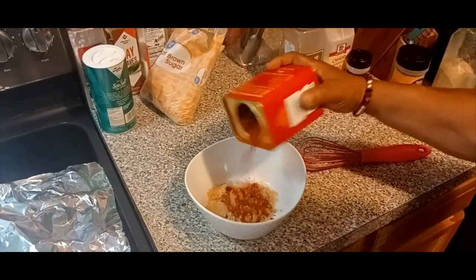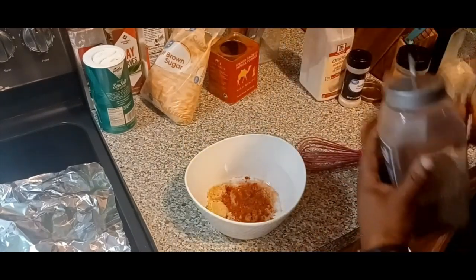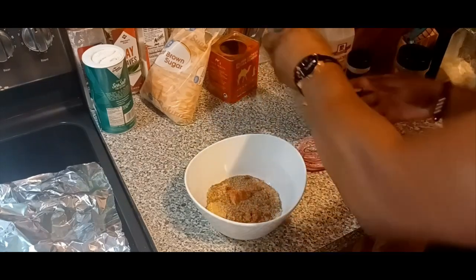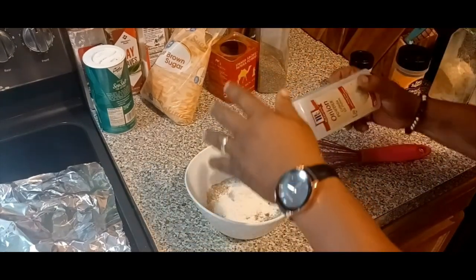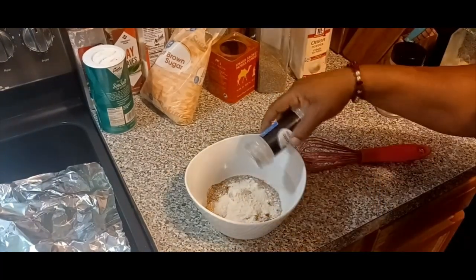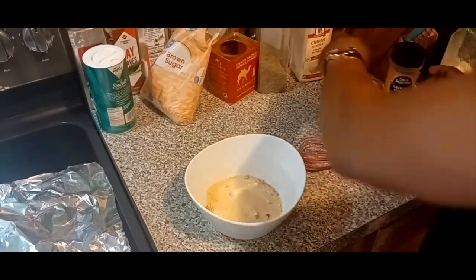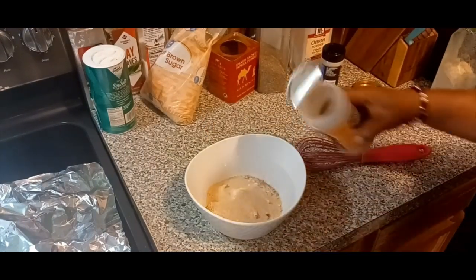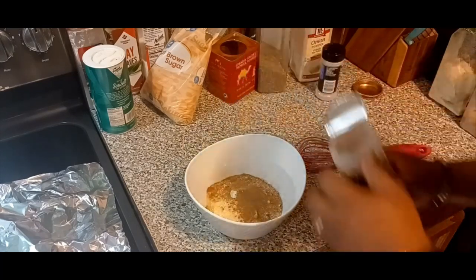I also put some ground cumin in it and some black pepper. We're going to keep it nice and simple, mix it up real good. When we get outside, I'm going to coat the steaks on both sides real good. Before you put it on the grill, you want to let it sit for about three minutes — that'll help the seasoning soak right down into the steak. There are several different types of rubs you can make on your own.